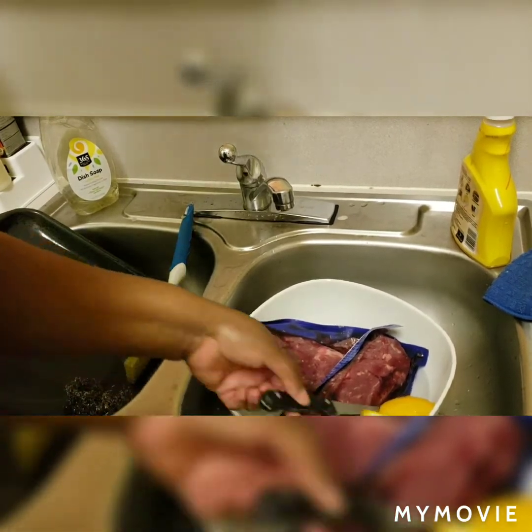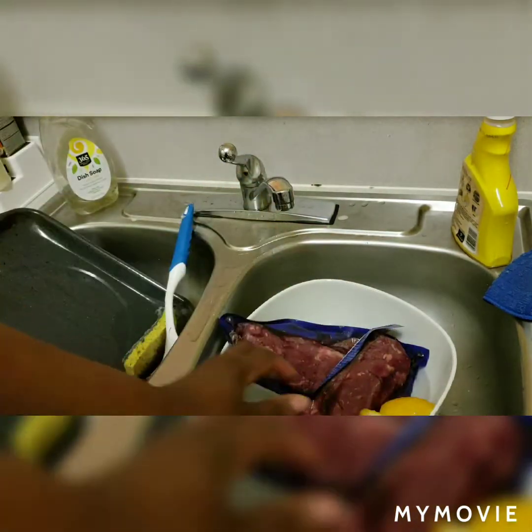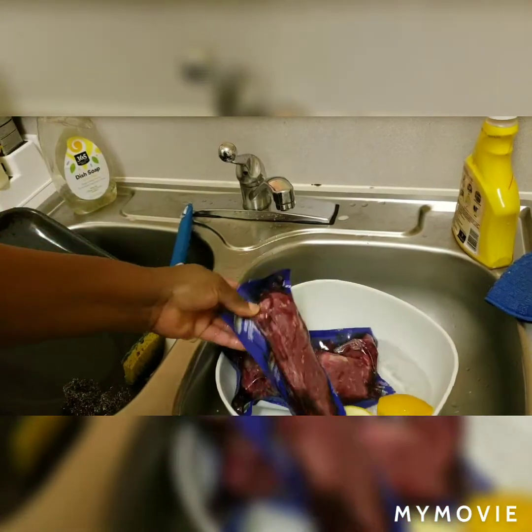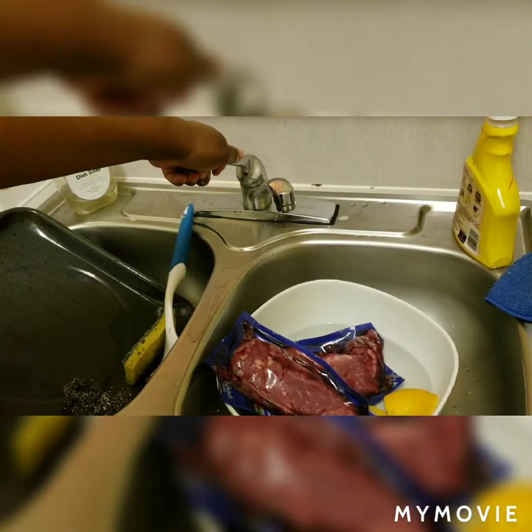Now today we are going to be making some beef stew. I grew up in Jamaica calling this 'stew beef' — my husband eventually got me to stop saying that and say 'beef stew' like they do here, but I grew up calling this stew beef.